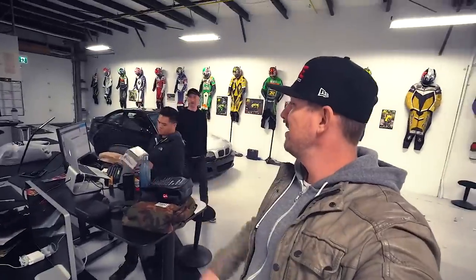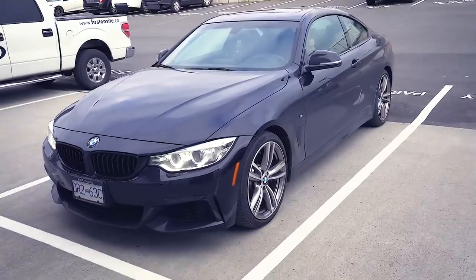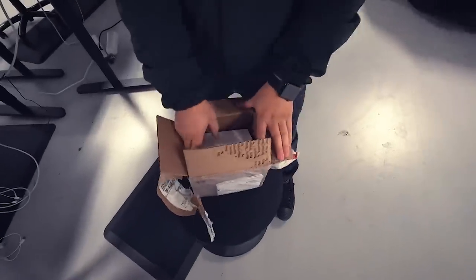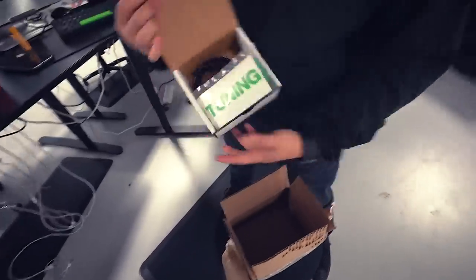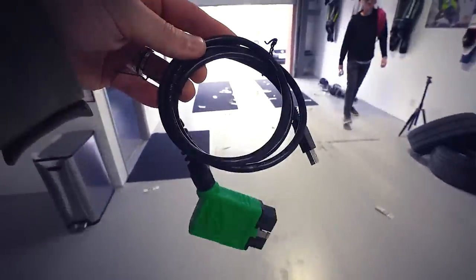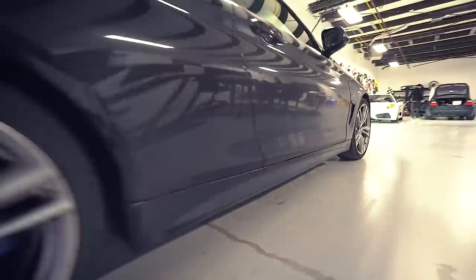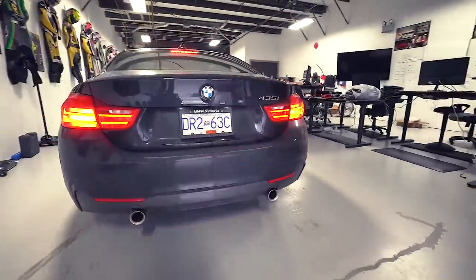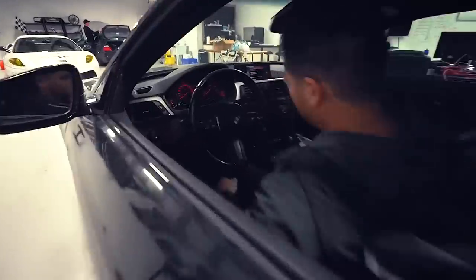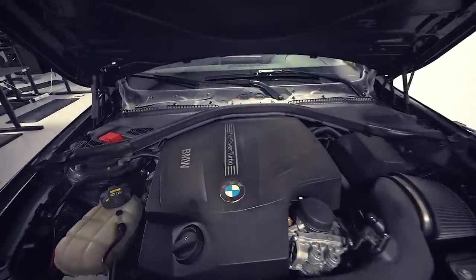It arrived! You have no idea what's in store for you buddy - that is a tune cable from our friends at VF tuning. Jay's got a four series so we're going to tune it. That's all you need, man - it's even branded VF. We're going to use this to tune Jay's car right here. It's got exhaust and downpipe on it, sounds pretty cool.